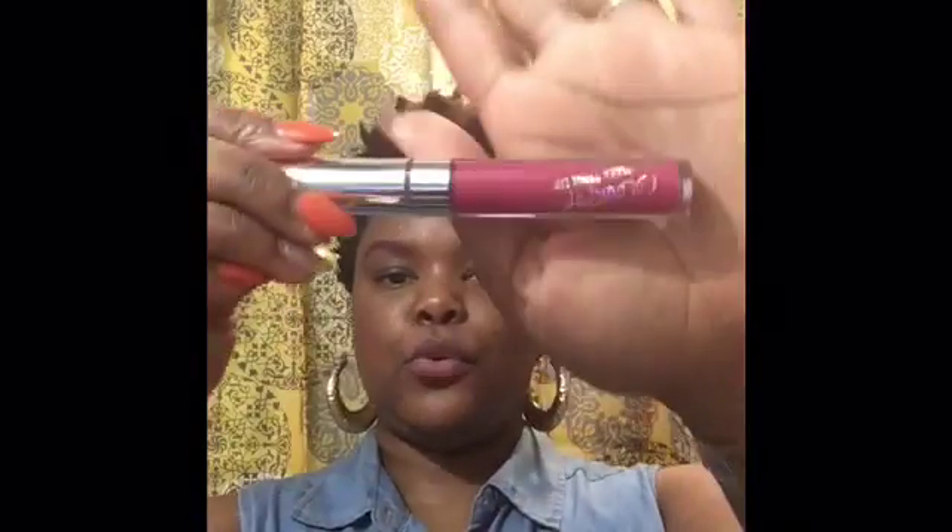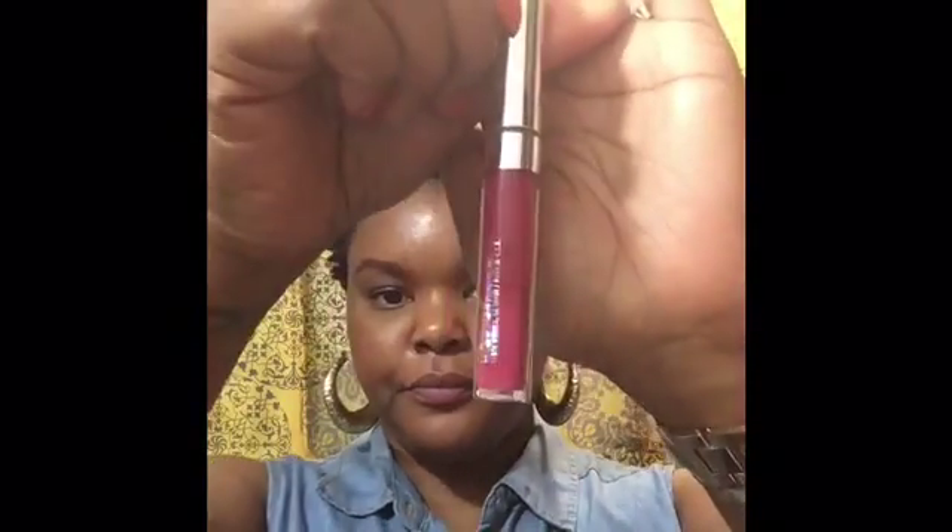And this is Dopey. This shade is Lion King. Really gorgeous. It's kind of a pink color — like a deep pink.